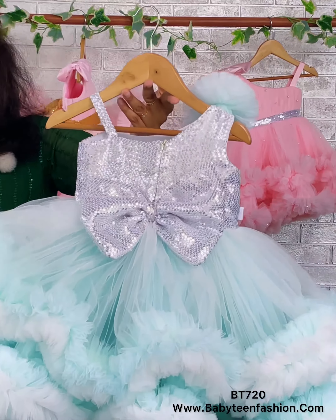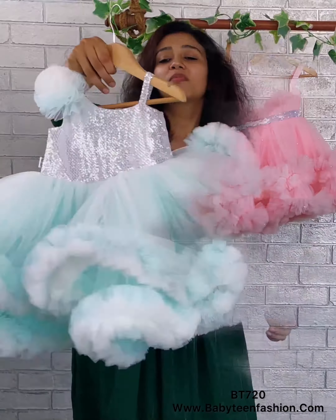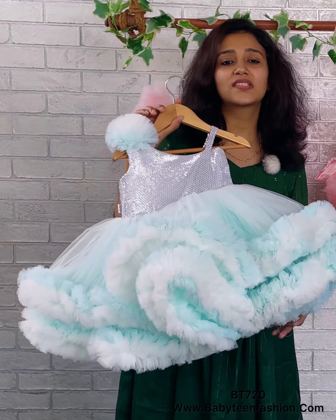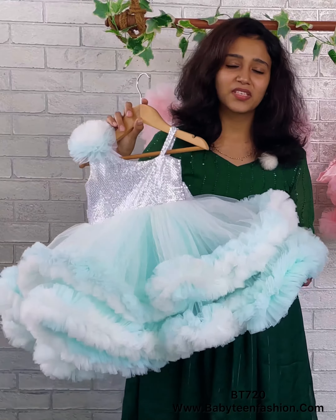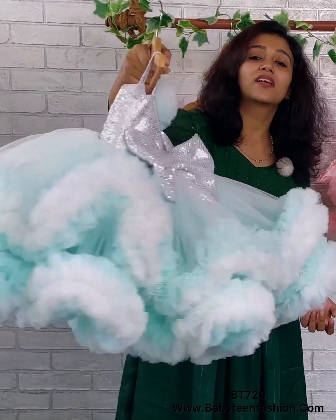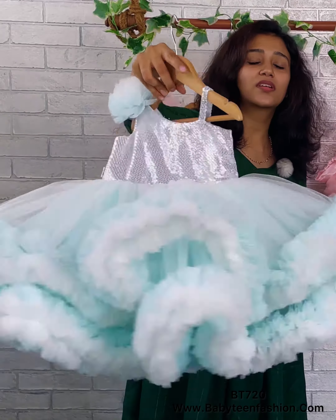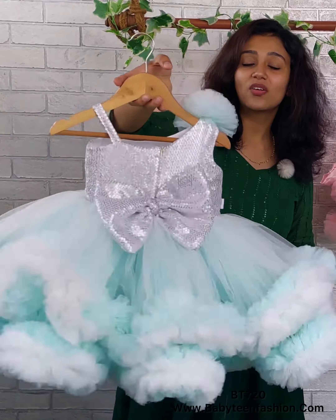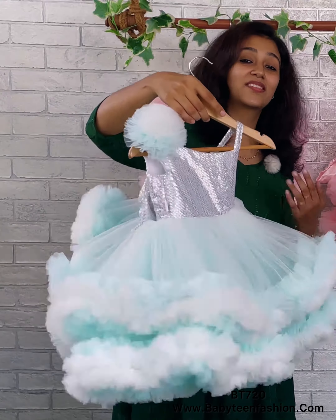If you want to purchase this from Baby Teen, you can find the product code on the video, then visit our website babyteenfashion.com to easily place your order. For any kind of designer assistance, color customization, or other customization, you can come to us directly in our store or DM us — we will be there to help you always.